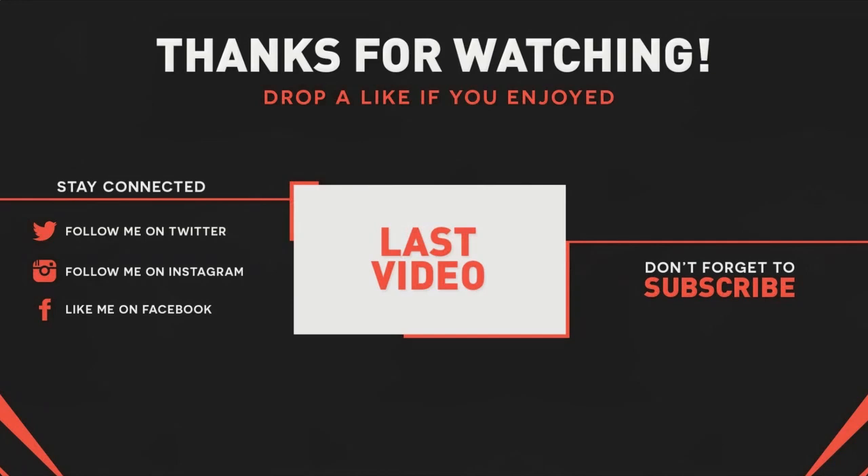Hopefully no blown ring lands. Gotcha! Peace guys!